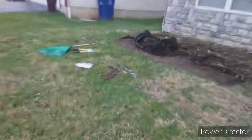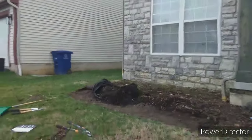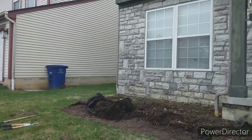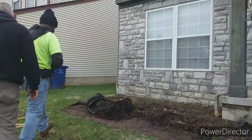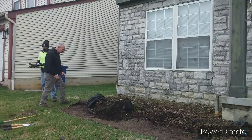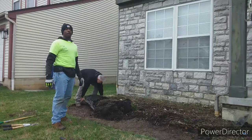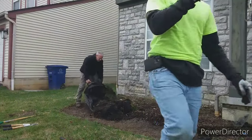Okay guys, so what we did is we cut all the little roots that were sticking up and got that weed barrier out of here. Here, if you want to get that in, I'll get this side and we can walk it over. Where's a good place to put it on the truck? Let me see here.